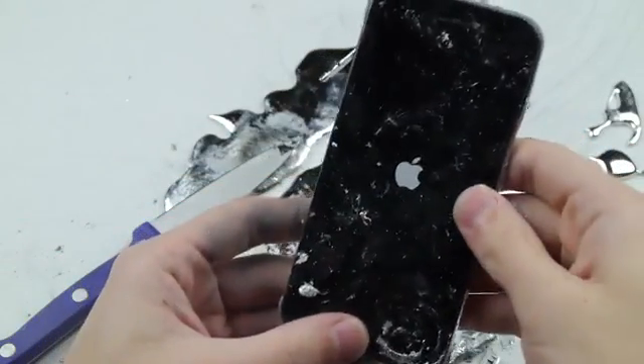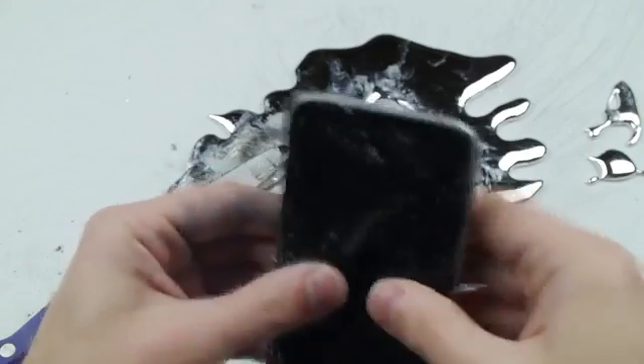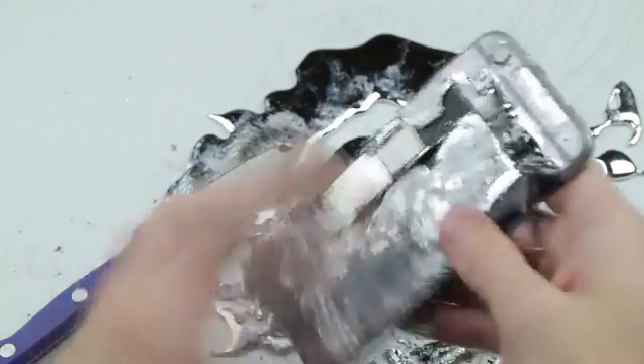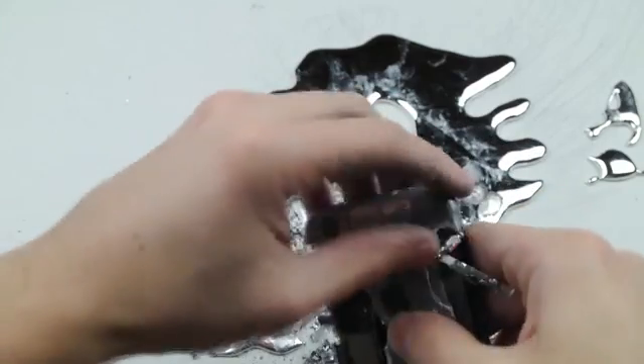Does it still work? I think I did something. I want to make sure that's completely in there. But you can see — absolutely amazing — the work of gallium.